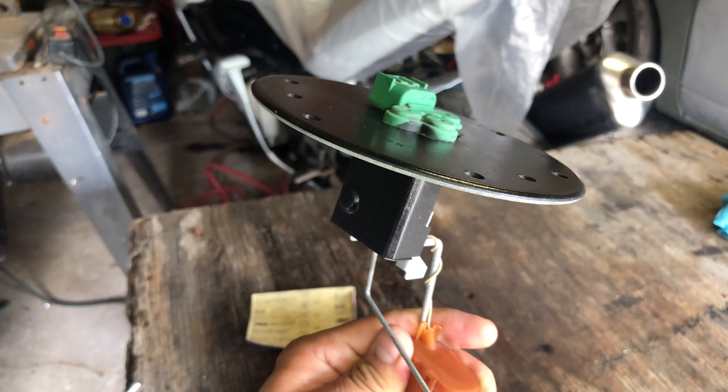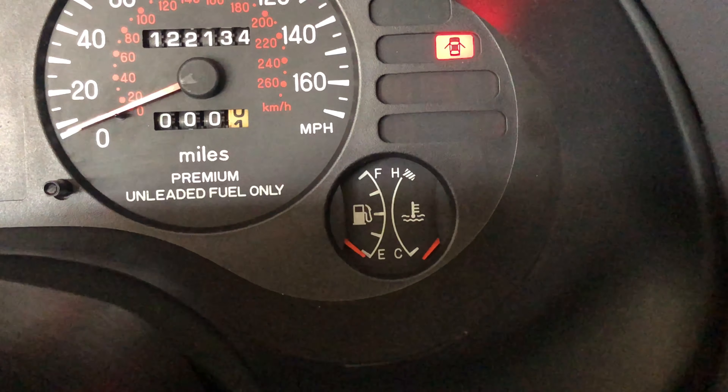So I'm going to go ahead and install this, put the key on forward, and see what it does. Okay, let's check out the meter.